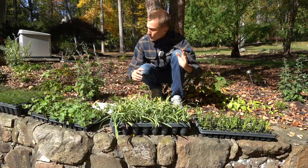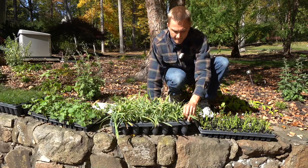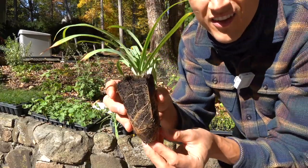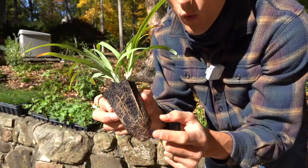We made it back home and we got all of our plants. Let me show you guys what these plugs look like. Always a good sign when they're nice and rooted — that is a sign of a high quality plant.